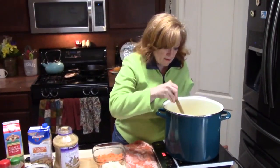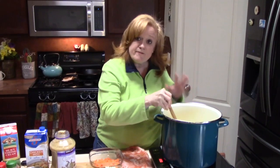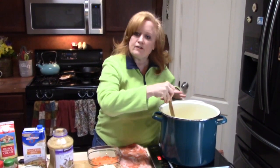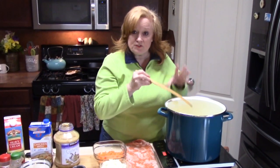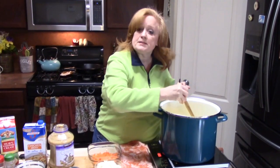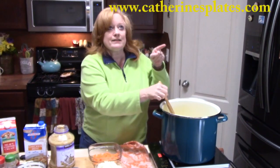We're going to build this soup up starting with our roux first. In my pot, I am heating up half a cup of butter — this is going to make our roux. Now, this is a double batch of soup, so if you want to see the recipe for a single batch, make sure you check out my blog — I've got it listed above.